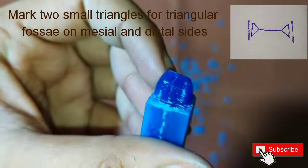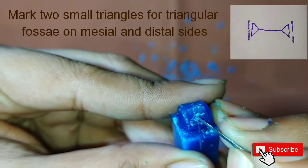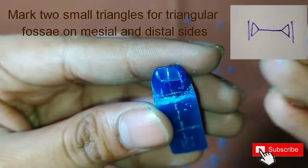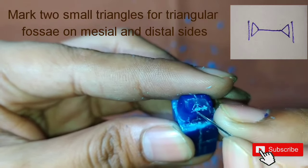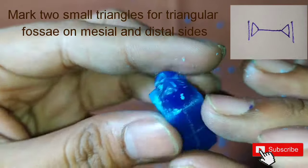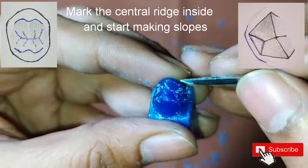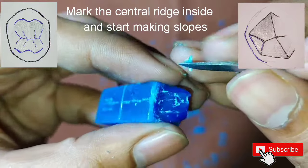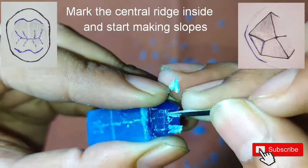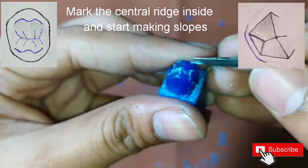After this we will do the markings for the triangular fossae. On the mesial and the distal sides near the margins we will draw two small triangles. After this we will mark the central ridges inside and we will start removing the wax from either sides of the ridges such that the slopes will be formed. The slopes should meet the triangular fossae.